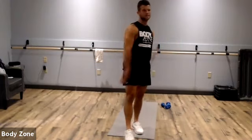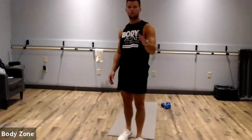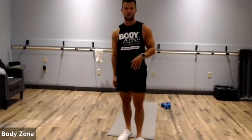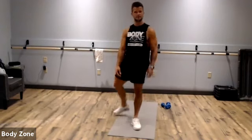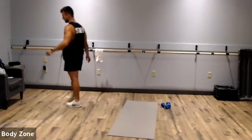So just to go back over this: six exercises, five rounds. We're going to go 40 seconds on and 20 seconds off for a total of 30 minutes. Get some water, keep a towel nearby, and we'll get it going.